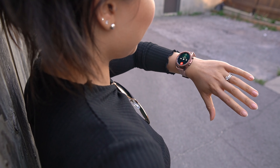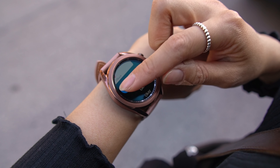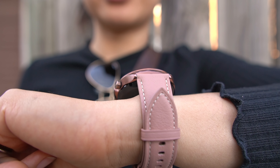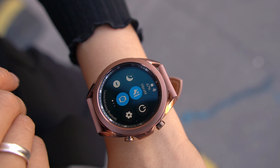All your typical smartwatch functions like taking calls, checking notifications, and Samsung Pay are all still here as you would expect. I've taken calls on the watch and it sounded good, but I did notice that the vibration motor isn't quite as strong.